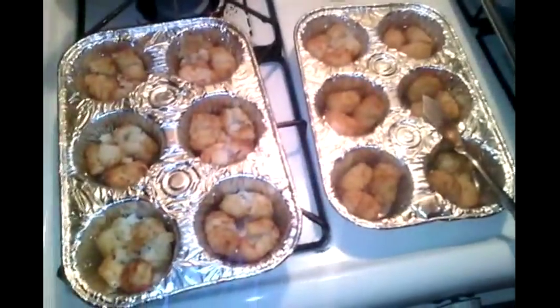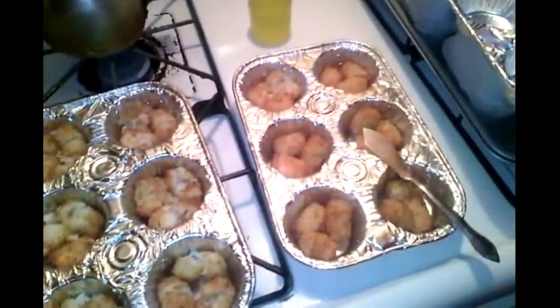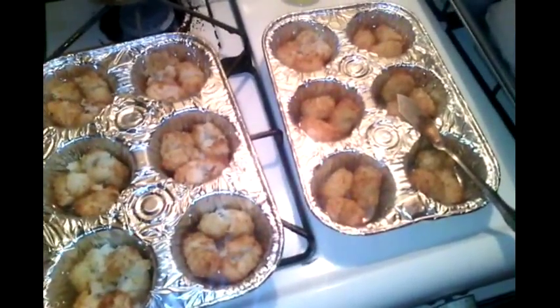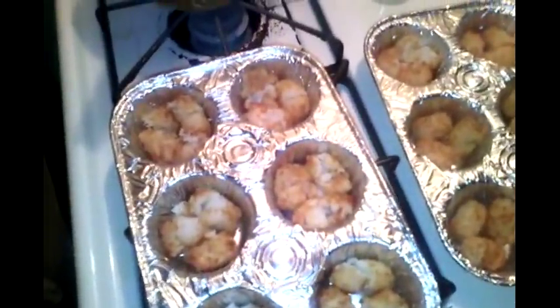Hey guys, so we're all home in the snowstorm. Today is January 23rd — our first blizzard out here.